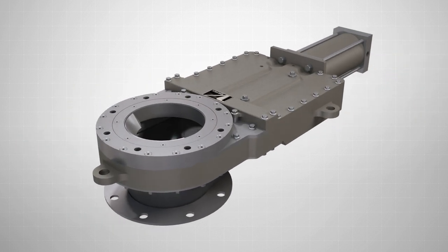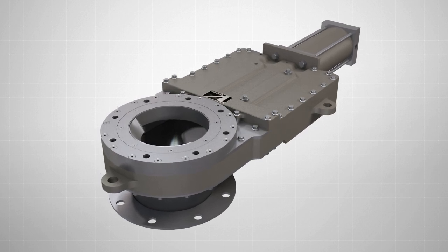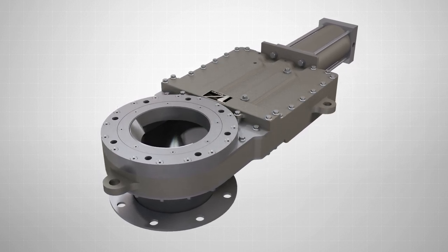The Vortex HD-PV2 gate is available in a range of material contact options, making it the ideal valve solution for handling higher pressure applications.